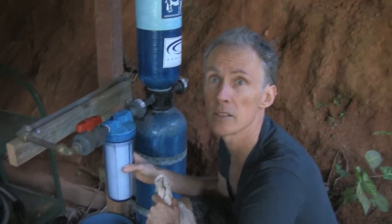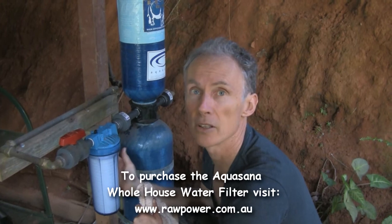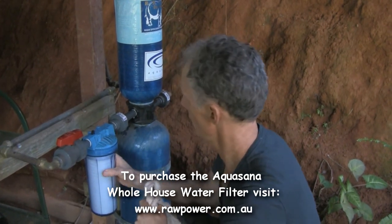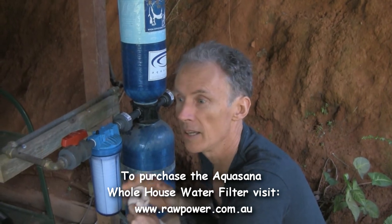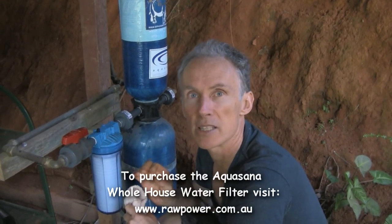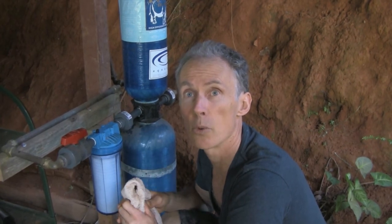The Aquasana whole house system — I highly recommend them. If you live in your own house or you're in a long-term rental, it's definitely worth getting one of these. Now we're going to look at stage two, which will get rid of any viruses, micro bacteria like Giardia, and obviously fluoride. So we're going to look at our water distiller.